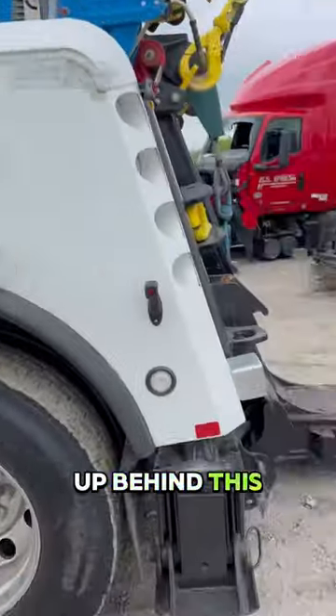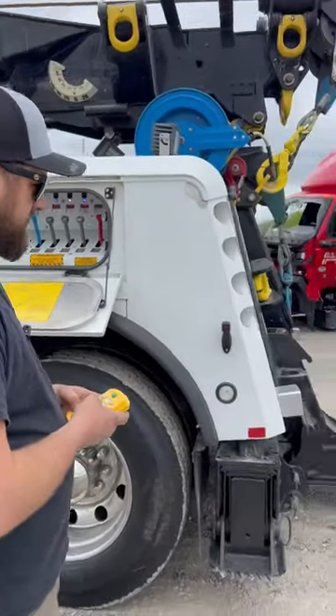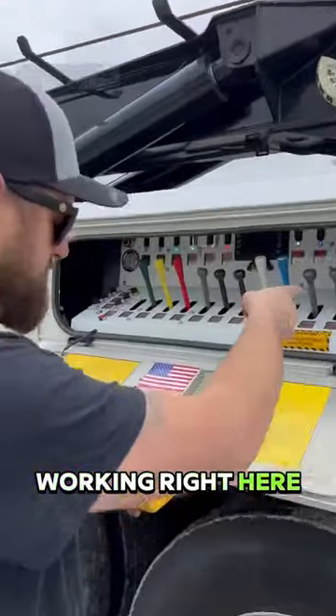We're going to store it away up behind this unit, folding it up here out of the way. Look at that — see how it's working right here.